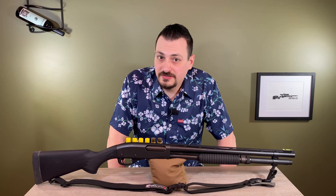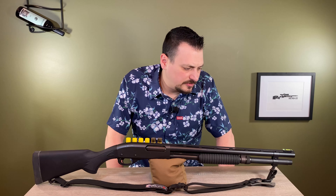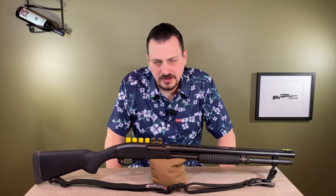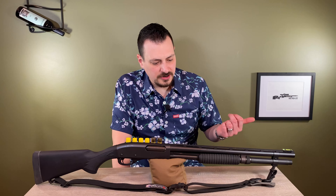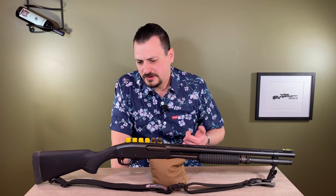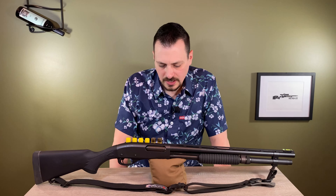I built it out of curiosity to see what would come out of it and to educate myself. It's not an expensive build. The 870 Expresses are fairly inexpensive, and I sourced most of the parts from eBay, Gun Broker, Shotgun World, and a few different websites. And this is how it's been for the past couple of years.